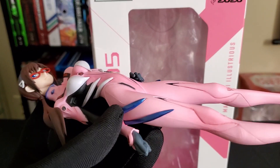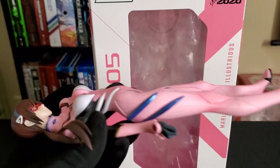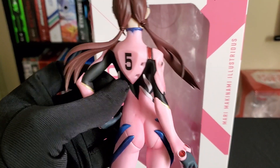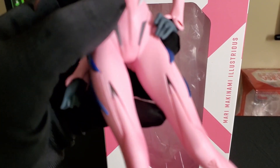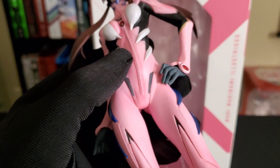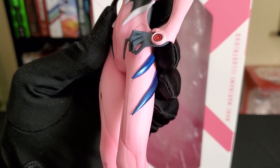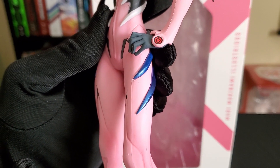Overall, her paint job — the pink is pretty well done. Let's turn around here to get it real quick. There's a minor defect with her lining up of her thigh designs.